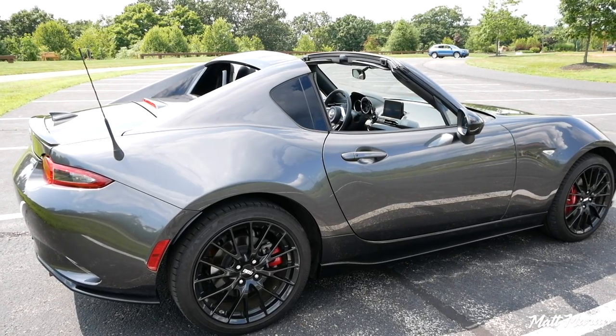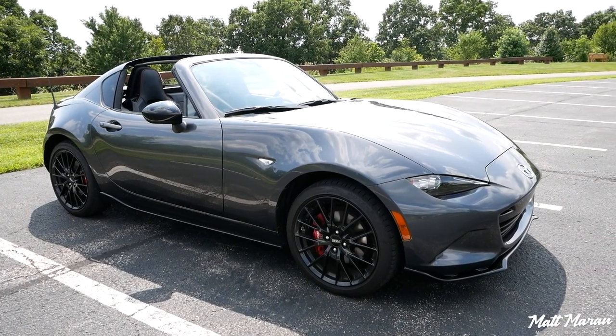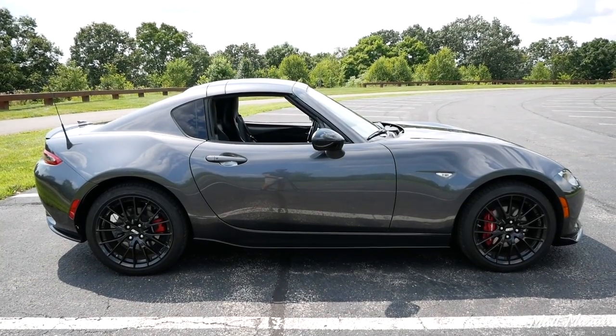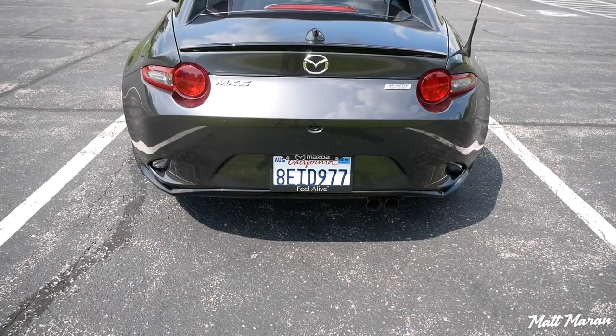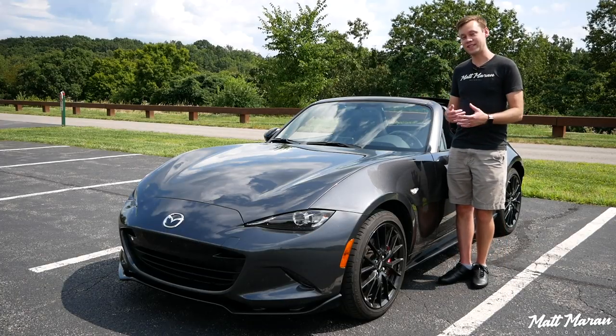It's around 100 to 150 pounds heavier than a normal Miata, and that's really the only sacrifice you make beyond paying a little bit more money for the RF. This one even has the BBS and Brembo package, so you have 17-inch BBS forged wheels that are a little lighter, and also the bigger Brembo brakes. While the look has been around for several years now, I still think it looks fantastic.